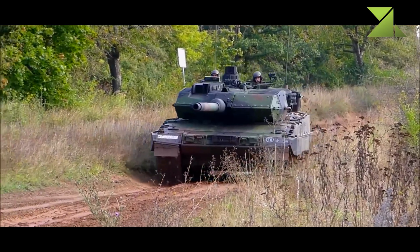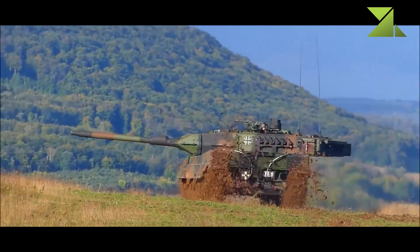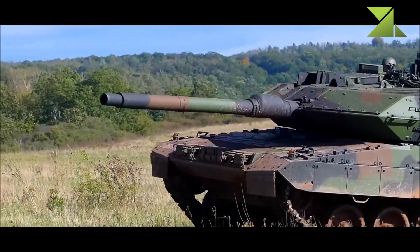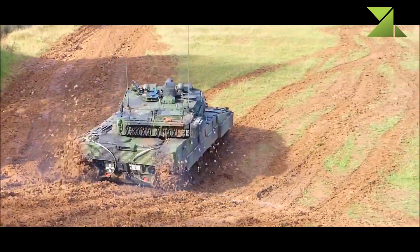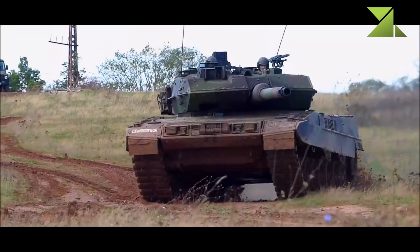The Leopard 2A7 is intended for urban warfare, low-intensity conflicts, as well as conventional military operations. Currently it is one of the best main battle tanks in the world. The German Army plans to upgrade about 50 to 150 Leopard 2 tanks to the 2A7 standard.